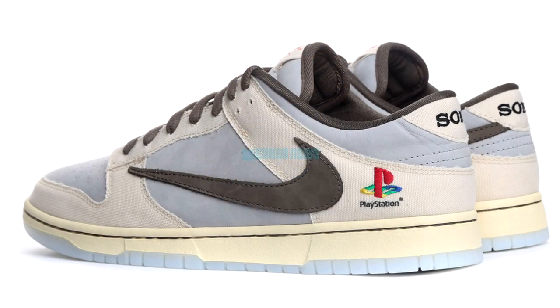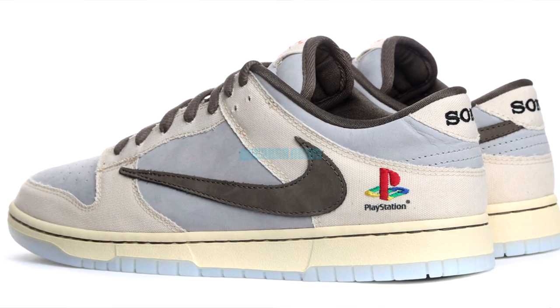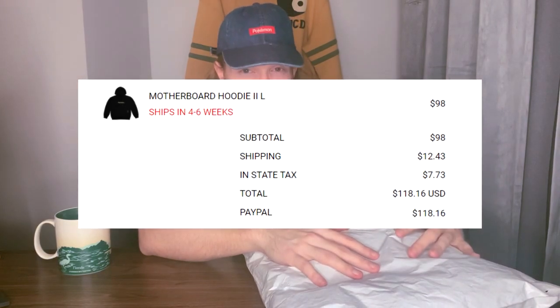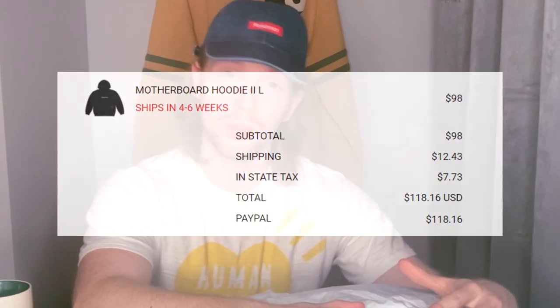In today's video we have an interesting piece. If you remember the super hype surprise drop — the PlayStation Dunks that came out back in November — this is a hoodie from that collab. This specifically is a hoodie; I think it cost me $98 plus shipping, and that shipping was not free. I'm going to unbox it, we're going to look at the quality, and then we're going to try it on.